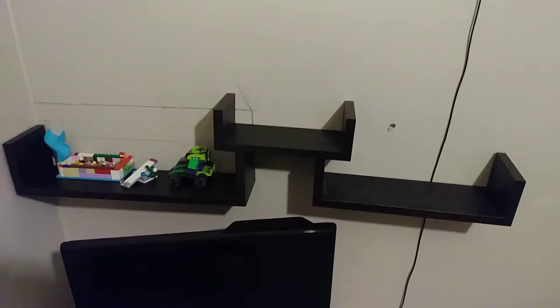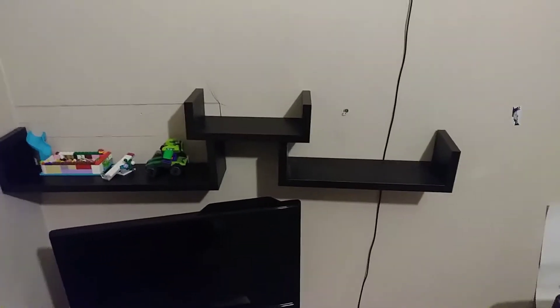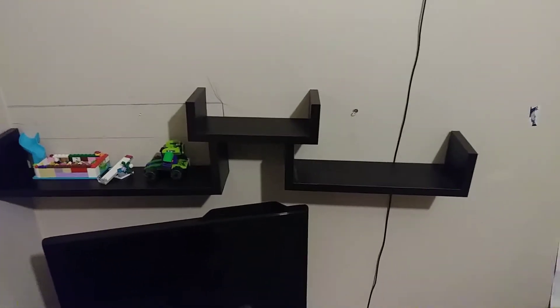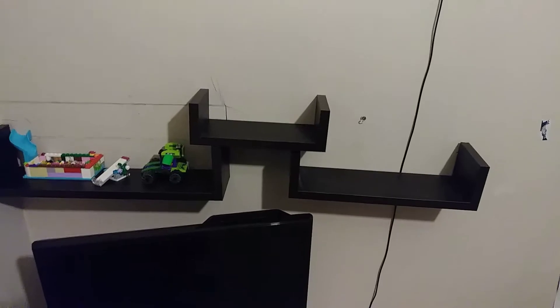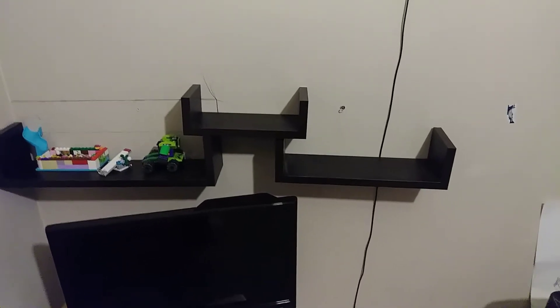Okay everybody, let's start Chloe's room renovation. Put three new shelves above the TV — figure it's gonna be for Lego stuff, Lego things you don't want to take apart, special figures, stuff like that.